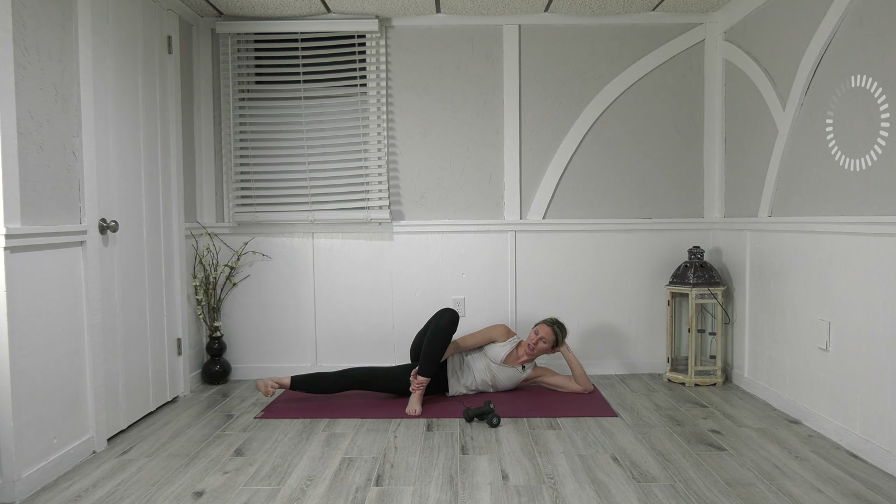Hold — flex your foot, lift three times: up, up, up. Lift, lift, lift — up, up, up. One two three, one two three, lift lift lift — three three three, two two two, one one one, and release. Come all the way down.